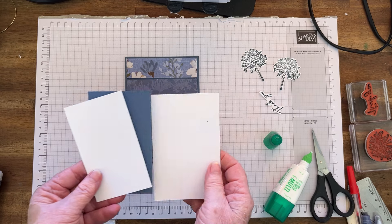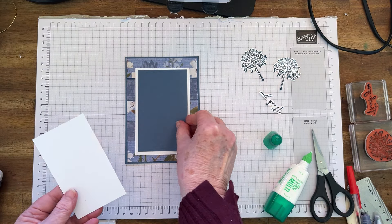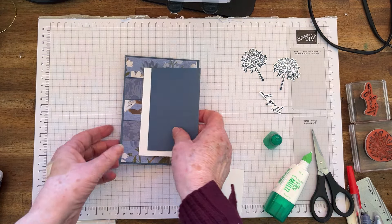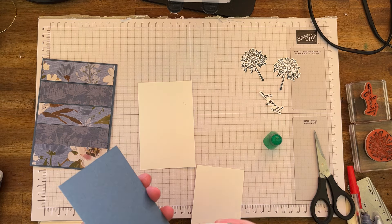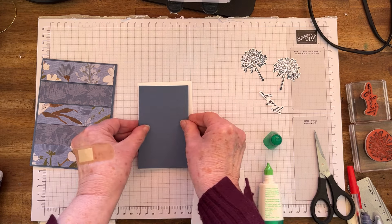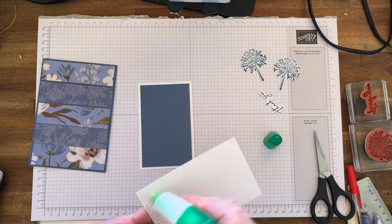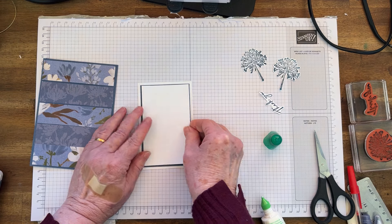Now I've got some layers I've already cut: a white layer, a misty moonlight layer, and then another white layer. I am going to glue this one on, just like that, and glue this one on — just like that.